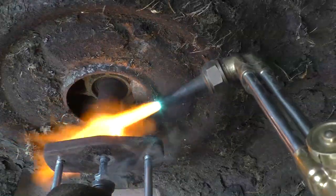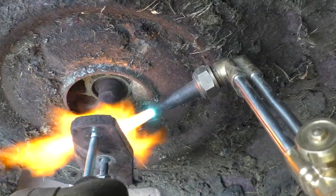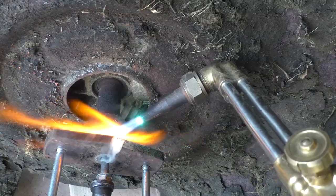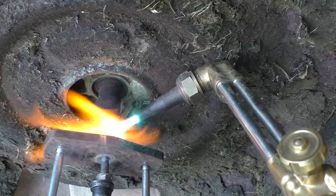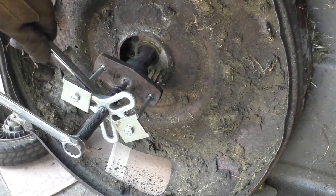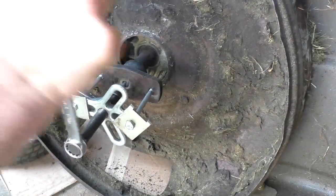I'm turning it slowly to heat up everything. Try not to heat the shaft because you don't want the seal to get too hot. Now we'll just tighten up the puller again — and now it is coming off.